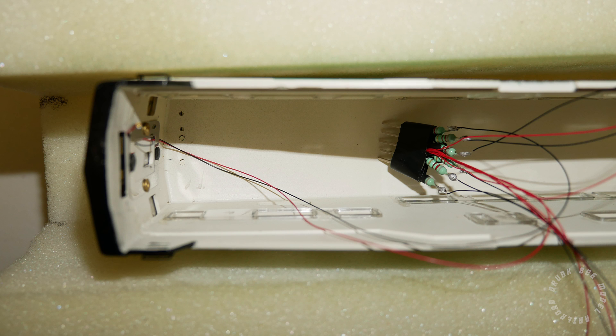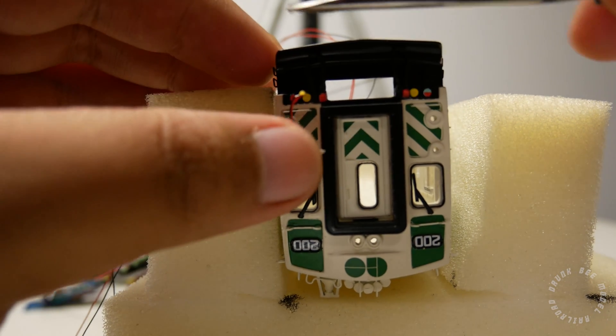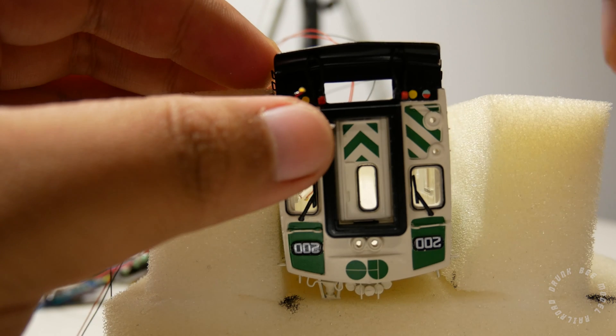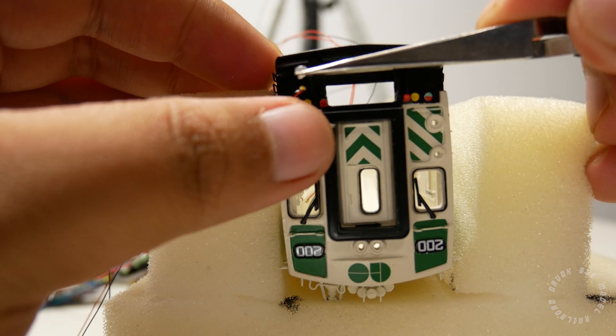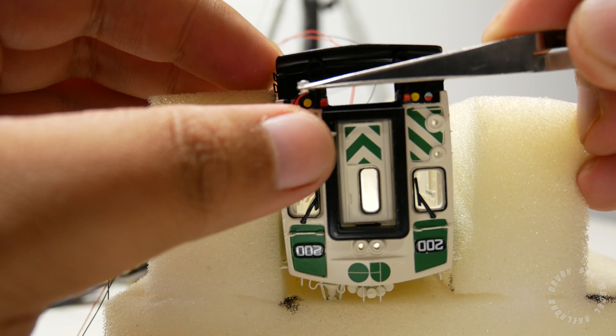After you have drilled out the holes, it's time to run the LEDs through them. You can run the wires of the LEDs through the diaphragm spring inside of the cab car to help keep them in place, and then insert each LED through the corresponding hole in the shell. Put a small drop of cyanoacrylic glue onto the LED and then attach the lens onto the LED. Make sure the alignment is perfect because the lights will not look as good if they're off center, or worse, they will not fit back into the hole of the light housing if you don't install them correctly.